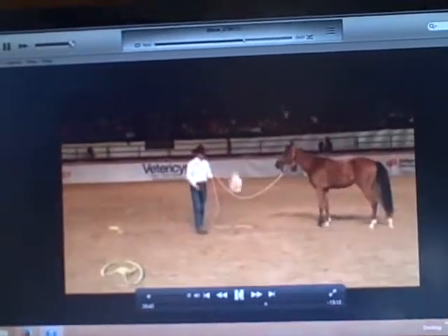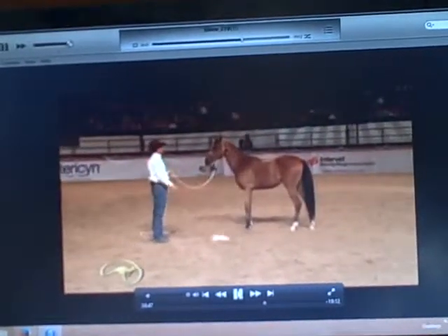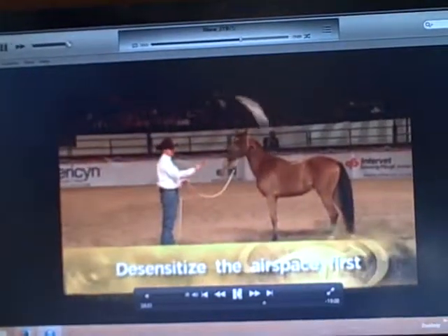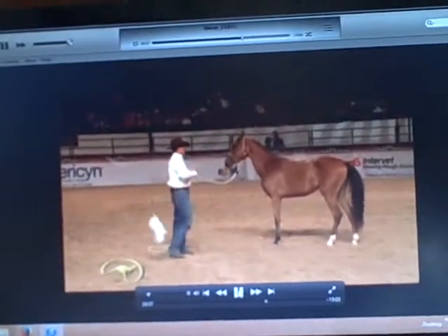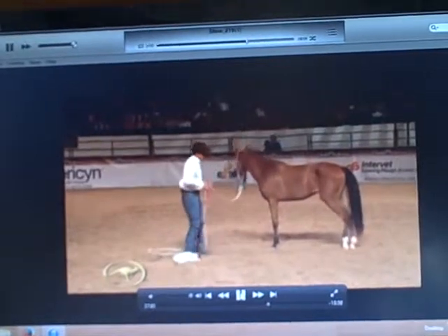So step one is just get the horse confident following the bag. Step two is get the horse confident with the bag moving around the horse. I'm not going to try and touch her with the bag yet — you always desensitize the airspace first, then retreat. Notice I stepped the bag behind me. You don't want to stick the bag up under their nose.